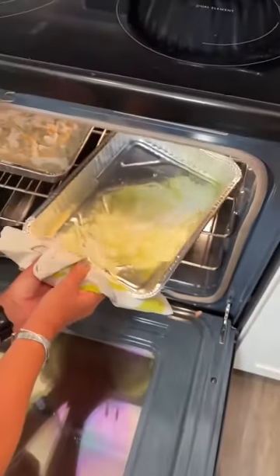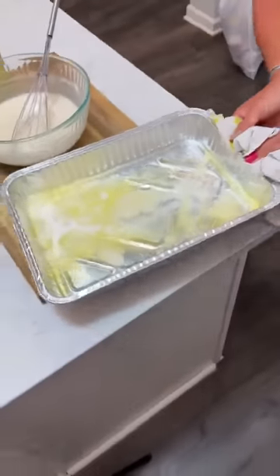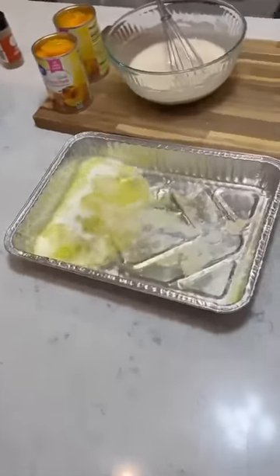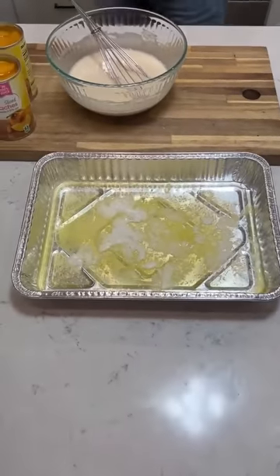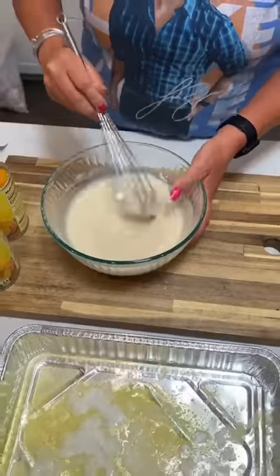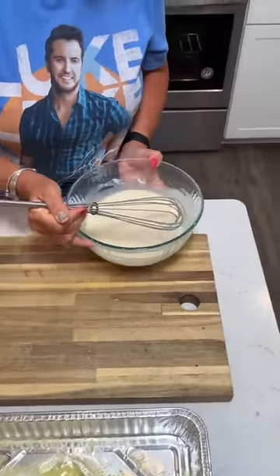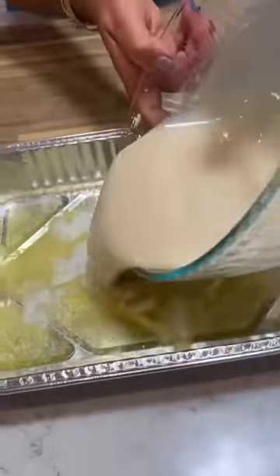Our butter is all melted. Oh, it really, really melted. This is one stick of butter. That pan is hot, hot. Then take your mixture of sugar, flour, and milk and just dump it in the pan.